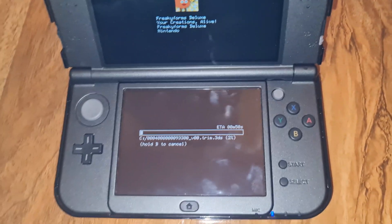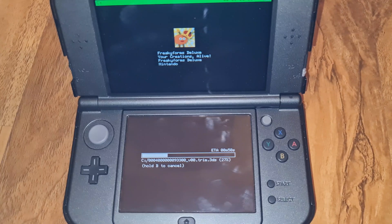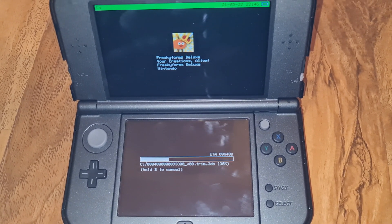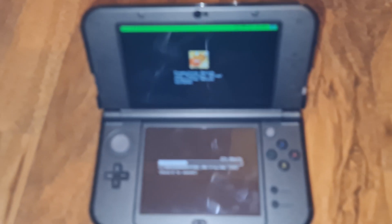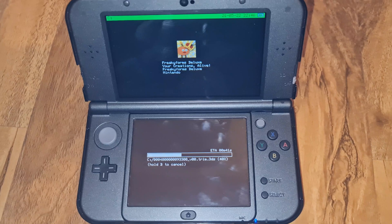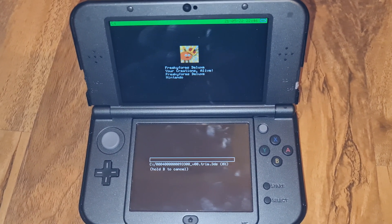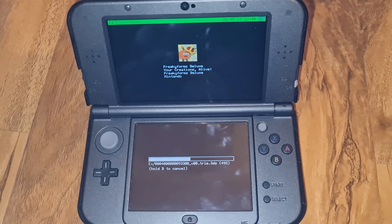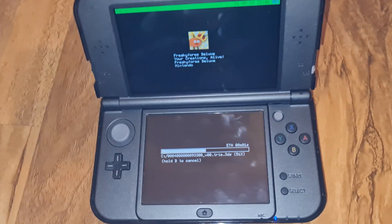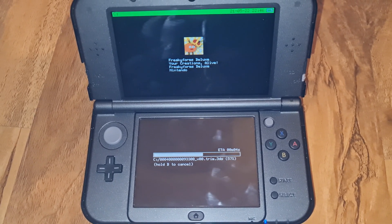This is going to take a moment — actually, it's surprisingly quick. It depends on the size of the game. I did a dump of Smash Bros. and that took about 10–15 minutes. This game is quite small, so it's taking less time. I believe it's about 120MB in size.